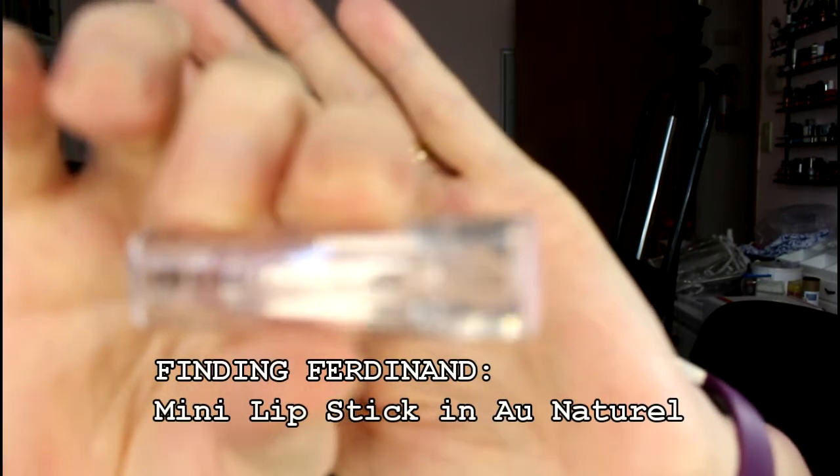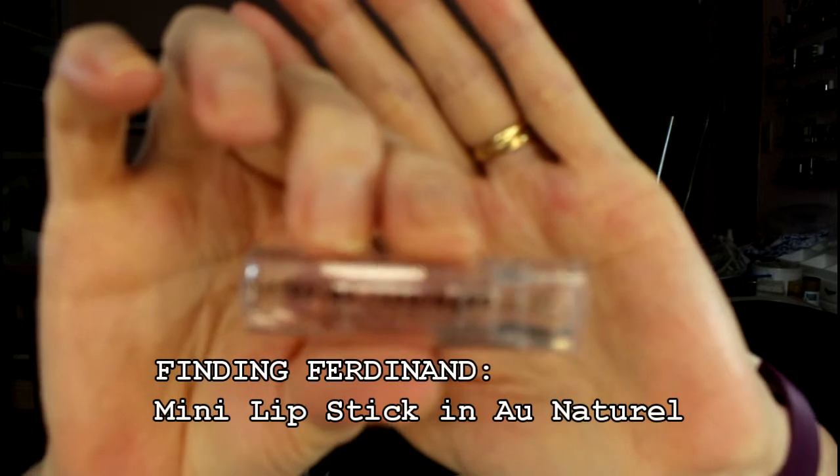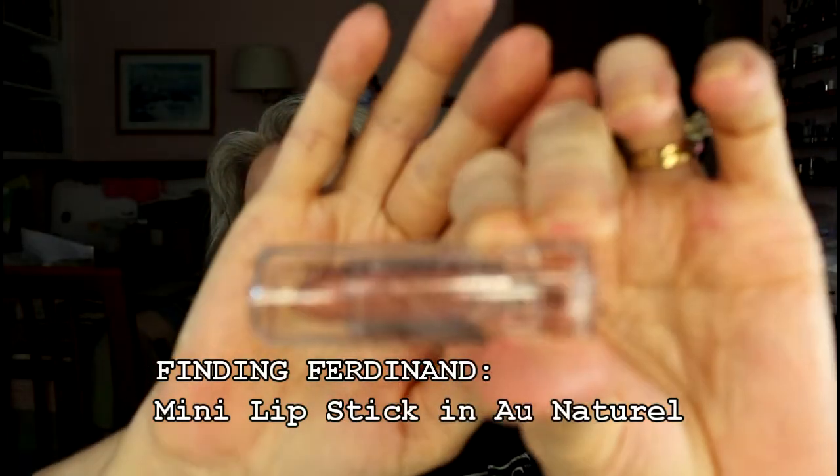There are two more items in here. One that is cruelty-free — and that is Finding Ferdinand. It's still sealed. It's a perfect color for me, I really like the color. It doesn't say that it's matte, and matte products just don't suit me — I've been finding that out even more so. It's called Finding Ferdinand, and it's kind of a natural-looking color. I'm looking forward to trying it, but I'm not going to unseal it until I start to use it.